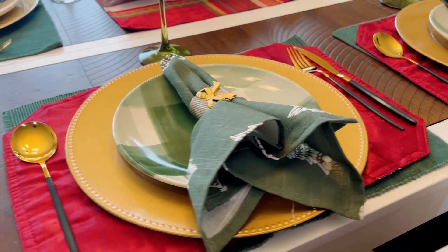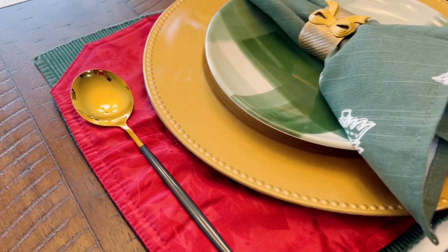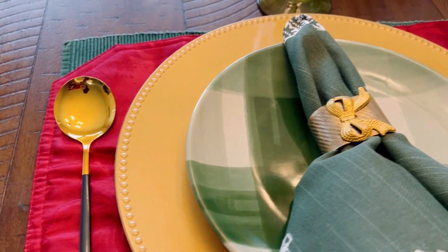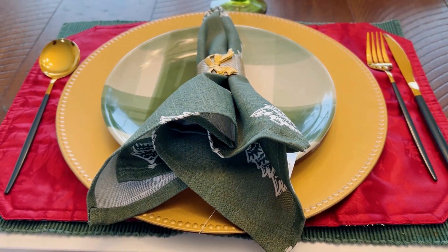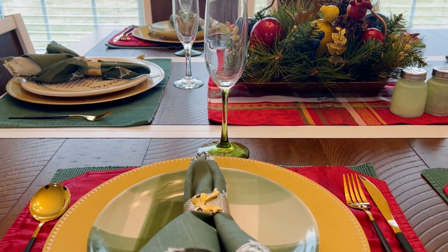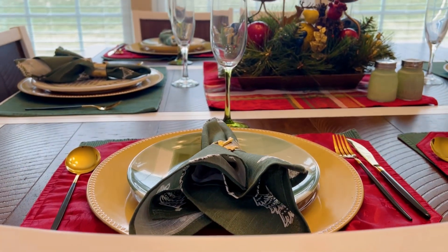Now I will admit we normally do not keep our table like this — we actually use this table. We don't have a formal dining room, so this is just for like a brunch setup or a Christmas breakfast or something like that. I just wanted to give you an idea of how we decorate our table for different events during the holiday season.